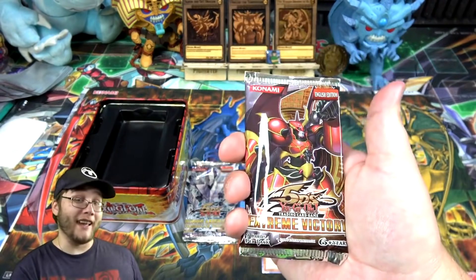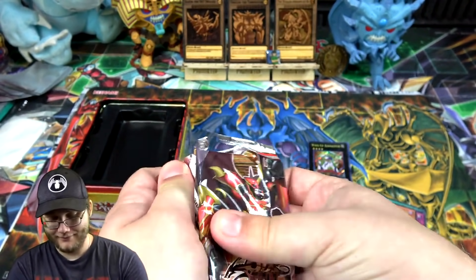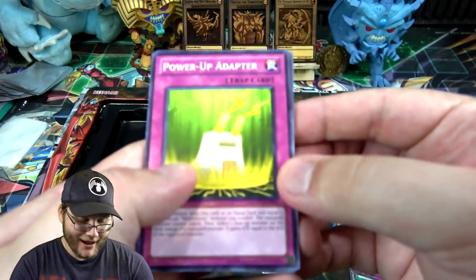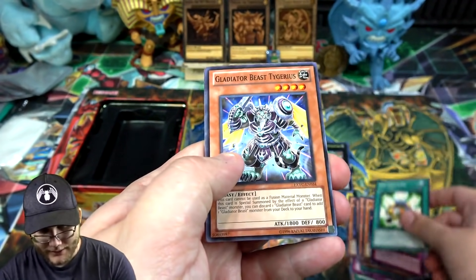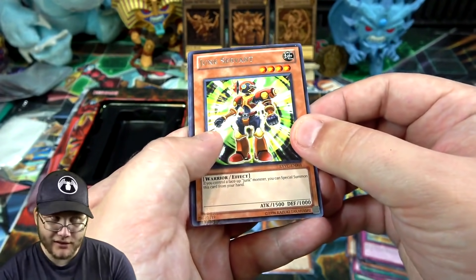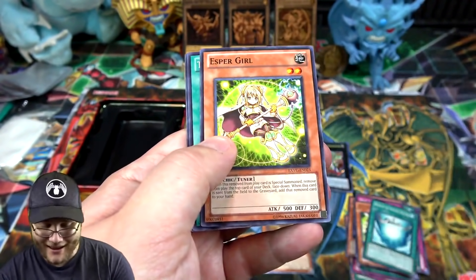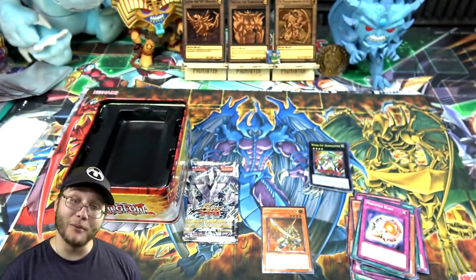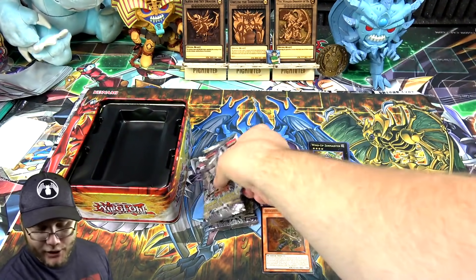Extreme Victory — this is where Tour Guide is, right here in this pack. Let's see... Power Up Adapter, a Gladiator Beast, Necro Alert Factory, Junk Servant — actually used in Duel Links a lot. I was hoping we'd at least have a holo, but it's the same as Storm of Ragnarok: you aren't guaranteed anything, but you do have a chance at ghosts and ultimate rares. Oh well, it's worth a shot.